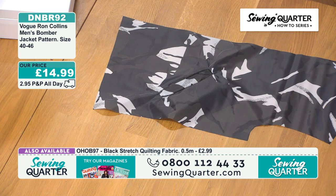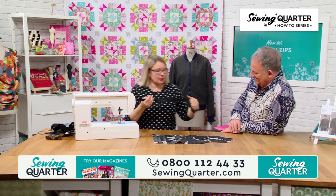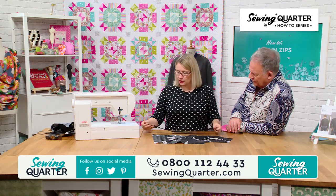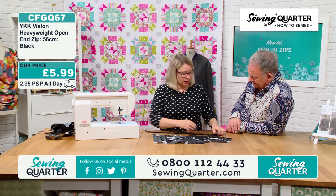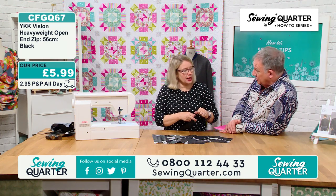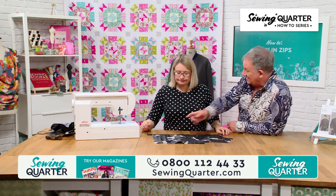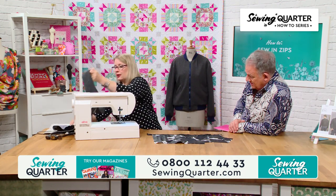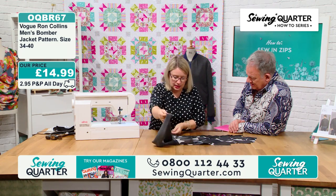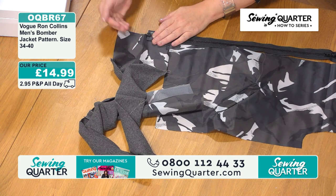We've got a moulded zip. The zip on the pattern tells you to get a longer one, but don't worry — you can cut them down. To do all of this you have to wait until the collar's on and the waistband is on — it's almost one of the last things before you line it. You take the zip only to your press line so that you can turn the corner of the waistband afterwards, and that gives you a nice corner.